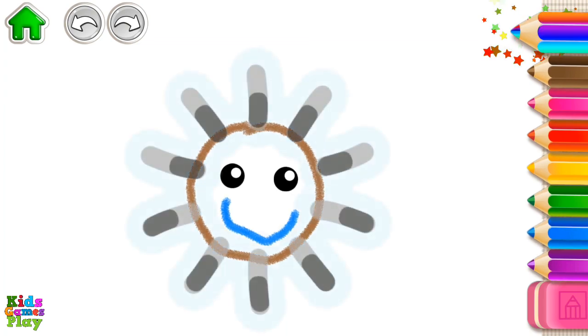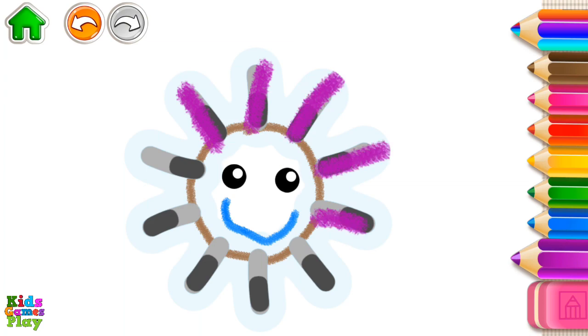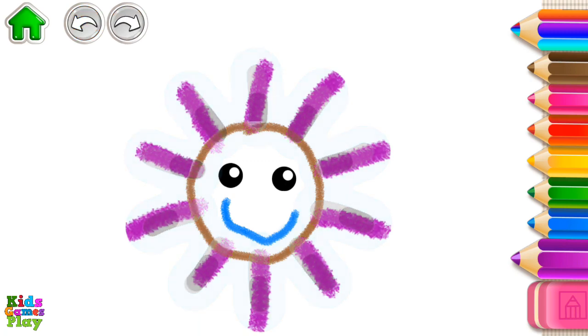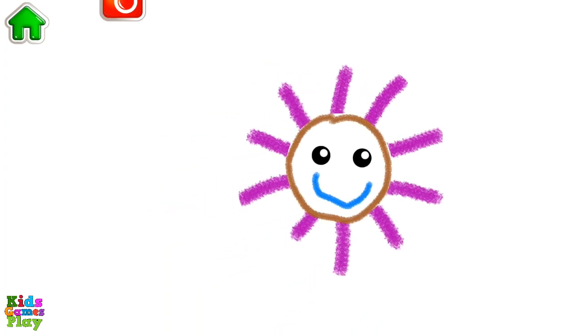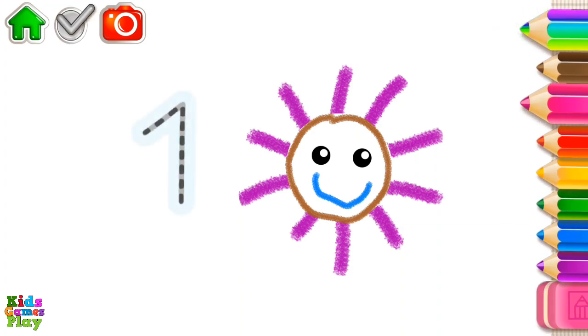Way to go! Now, draw the rays. Excellent! And now, let's count. One, one sun. Now, write the number one and the sun will come alive.